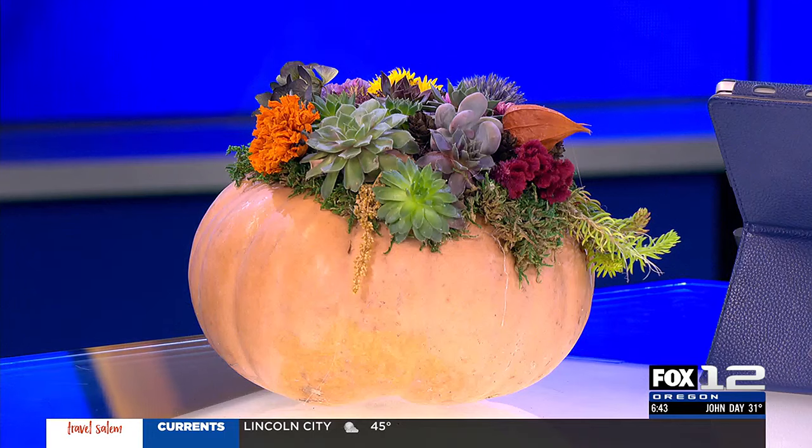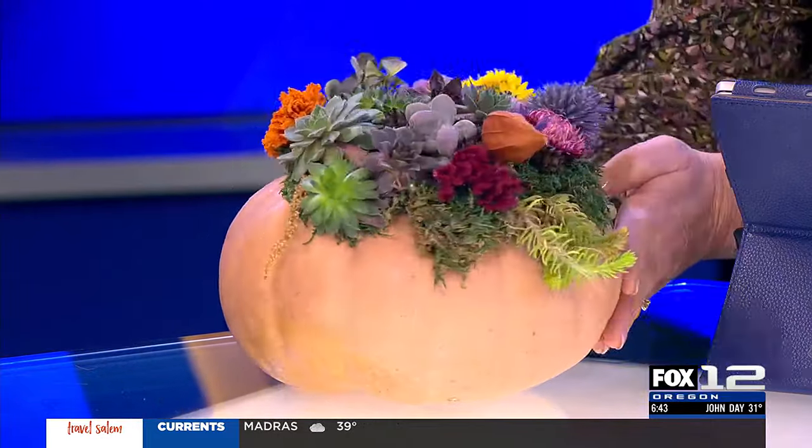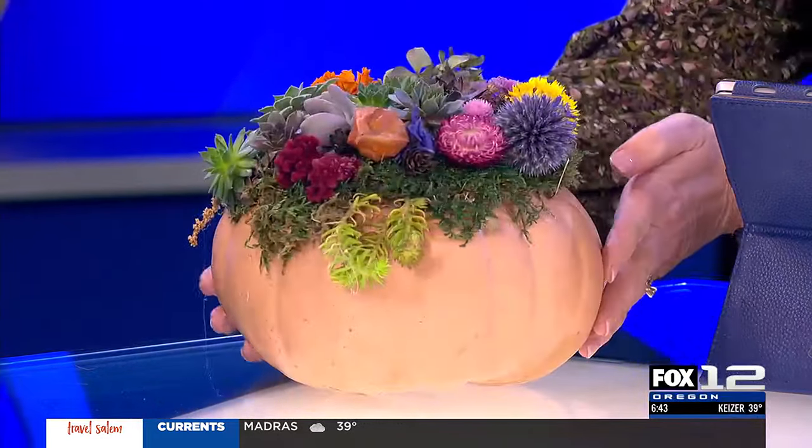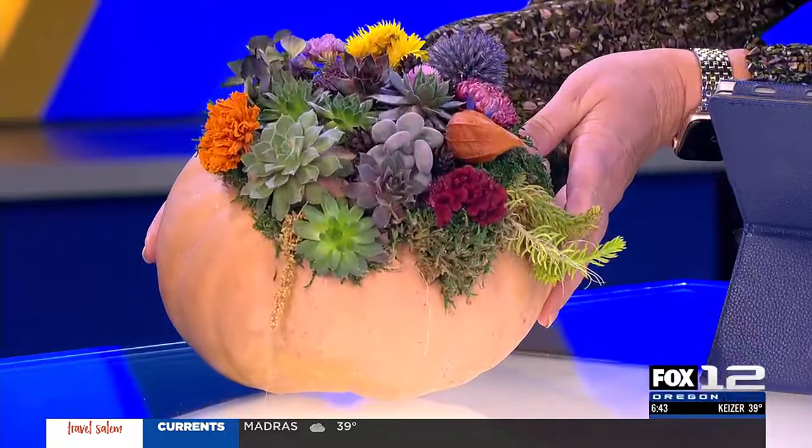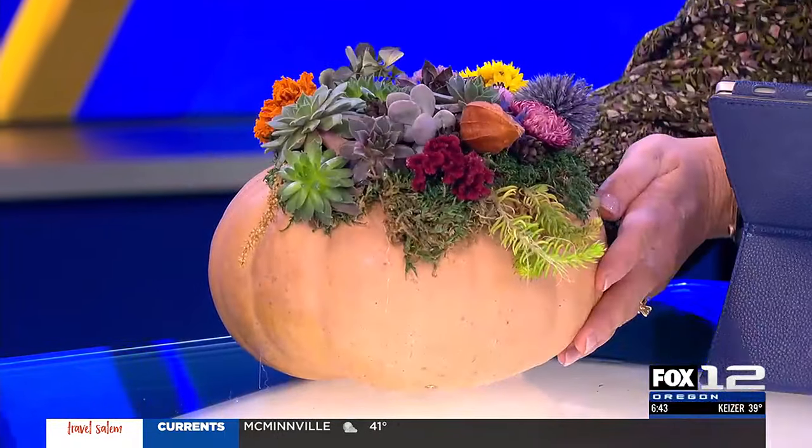So do you go to a craft store to get the moss, or can you get it at your local plant shop? You can get it at Farmington Gardens. You can get it at any craft store. You could dry flowers on your own. And a lot of people might have these pretty gourds just decorating their front porch — they're fairly inexpensive and you can still get them in stores.